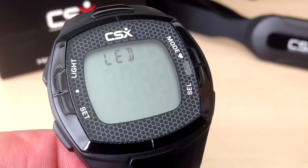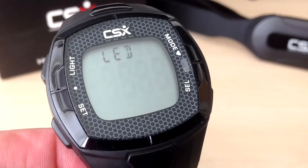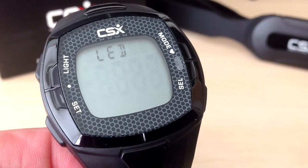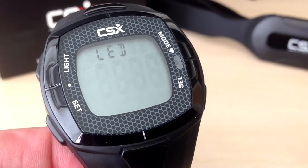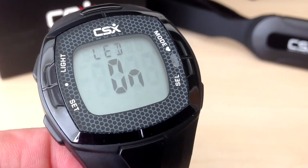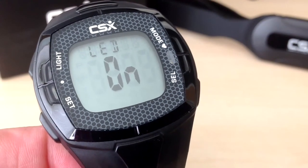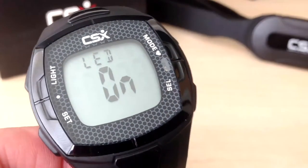Next is the LED indicator. The LED indicator flashes green when you are training in the heart rate zone and red when you are out of the zone. It is useful to provide a visual confirmation that you are training in the correct zone. There is further information regarding training in zones in the CSX heart rate monitor training eBook. Press the select button to turn the LED indicator on or off and press set to confirm.